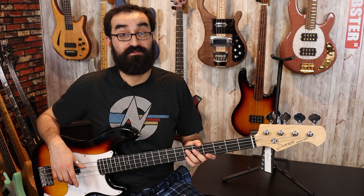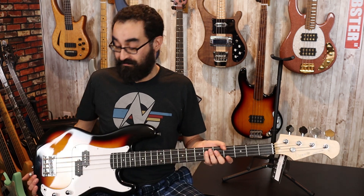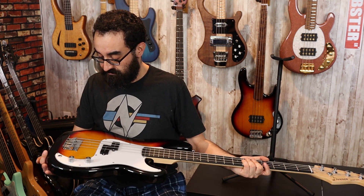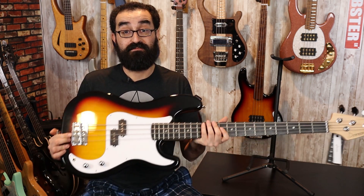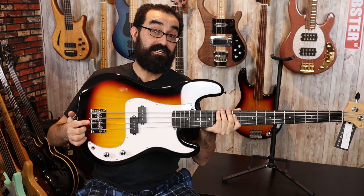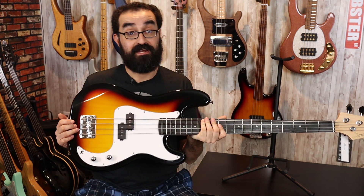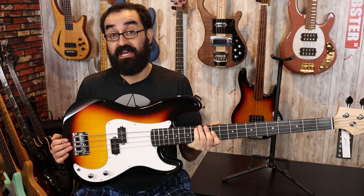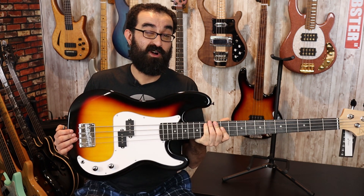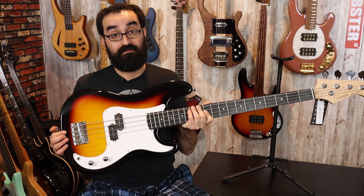The tuning machines feel like what you'd expect from an instrument at this price, so no surprise there. The bridge is also using a non-standard screw pattern — one screw in each corner versus the standard five screws in a row like you get on most Fender-esque basses. That's how most replacement bridges are set up, so you will have to drill some new holes if you want to install an aftermarket bridge on this bass. Now let's go ahead and plug her in and see what this thing sounds like.